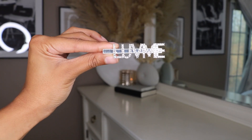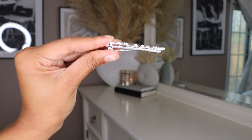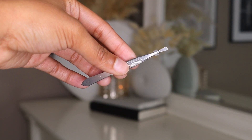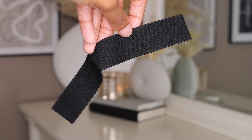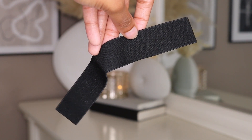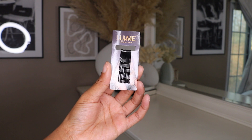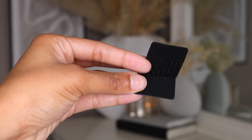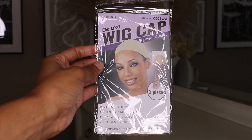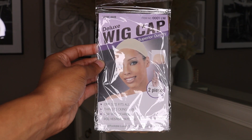Also in here, you have a Love Me Hair clip and some tweezers. There is an elastic band as well, so if you need to add it to your wigs, it's an option. There are bobby pins as well. They also sent over extra velcro — if your velcro is wearing down, you can replace it. They also sent over wig caps.